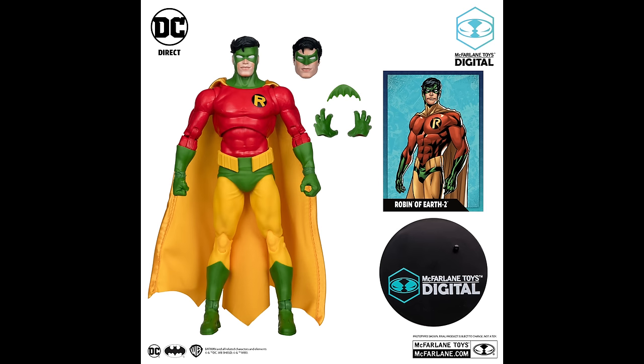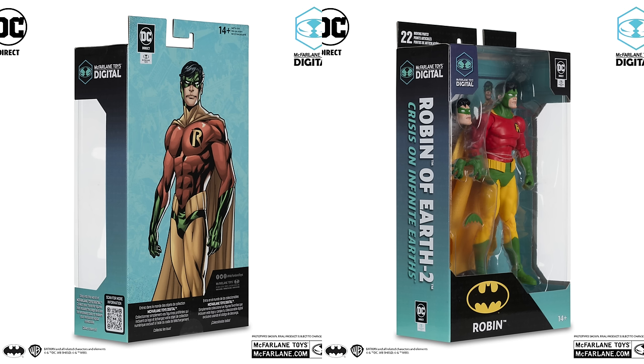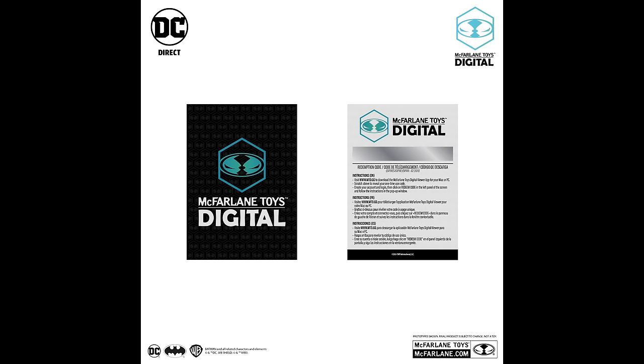He'll go with my other Crisis on Infinite Earths figures. I'm actually pretty stoked on this Robin. Here he is all boxed up and ready to go — it's a real physical figure that comes with a digital rendition you can upload in the app. Please let me know if you utilize those aspects.